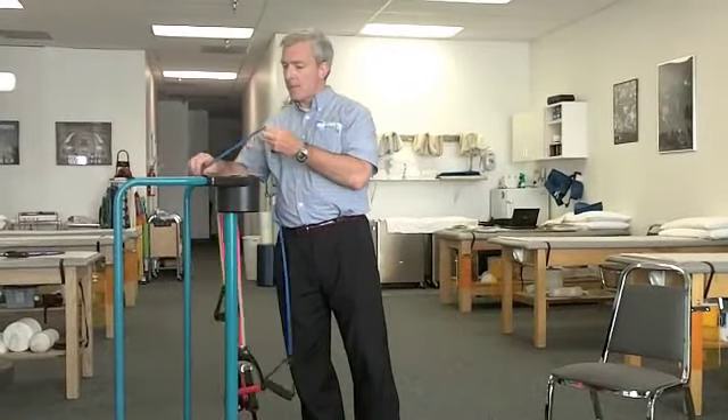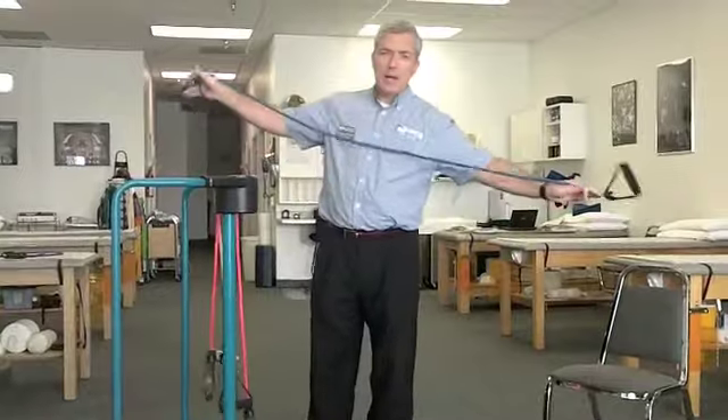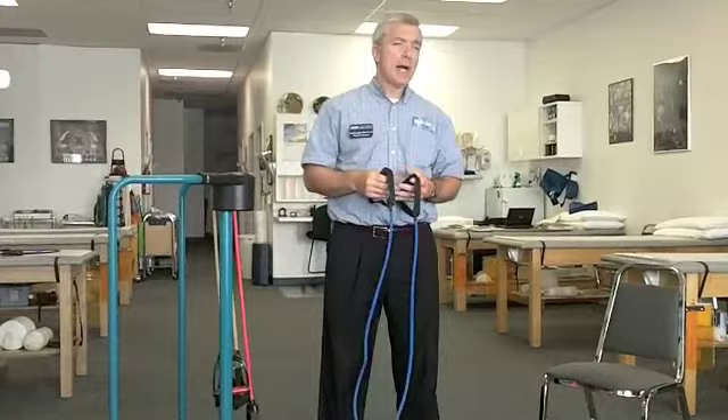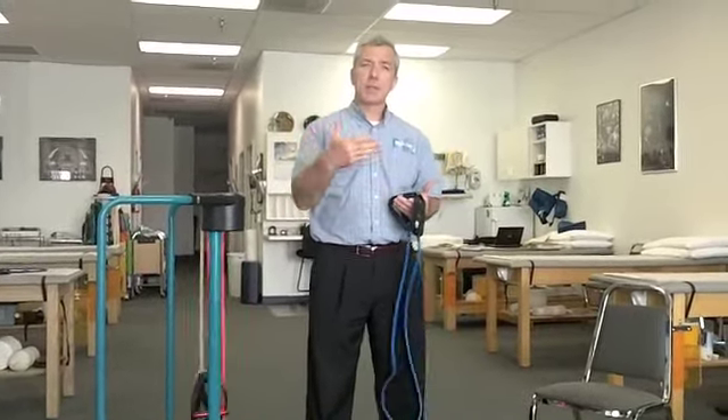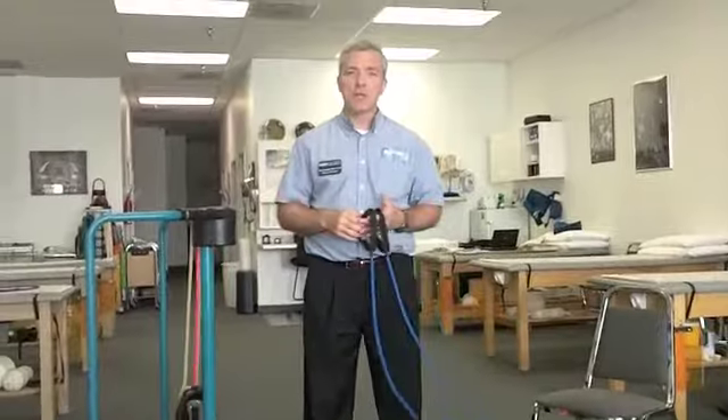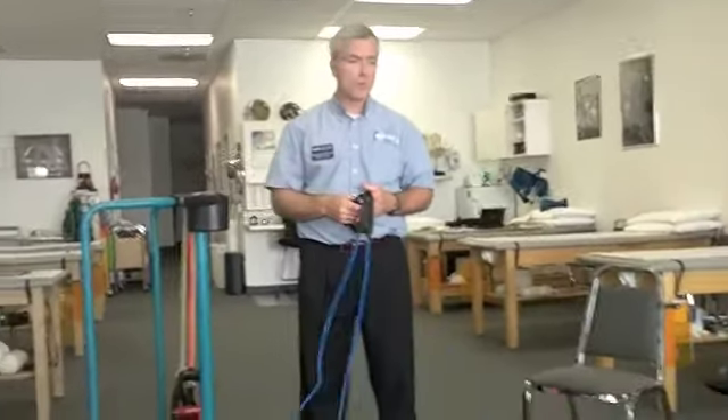We're going to go ahead into the program now and demonstrate a head-to-toe program of muscle strengthening exercises. Some of these exercises can be done standing, some can be done sitting. Obviously, if you have balance issues or injuries to your legs, or standing is a concern, then you would do the chair versions of these exercises. I'm going to demonstrate both versions for you.